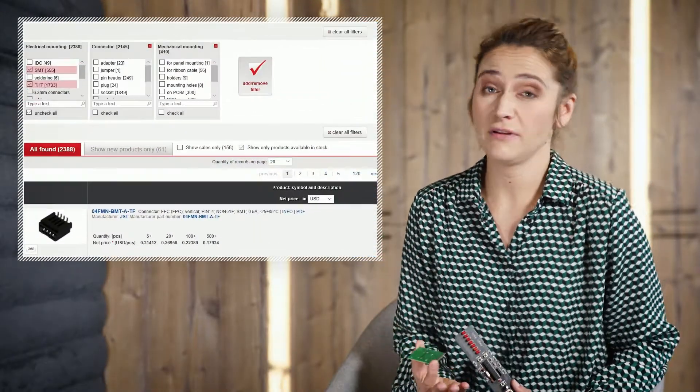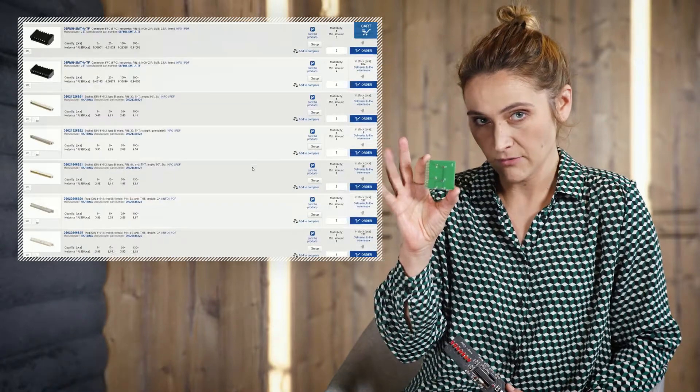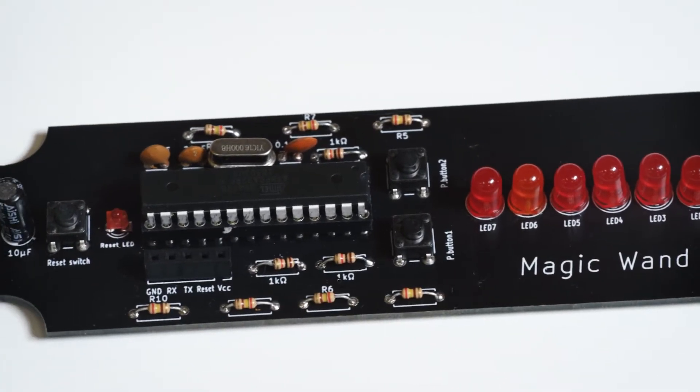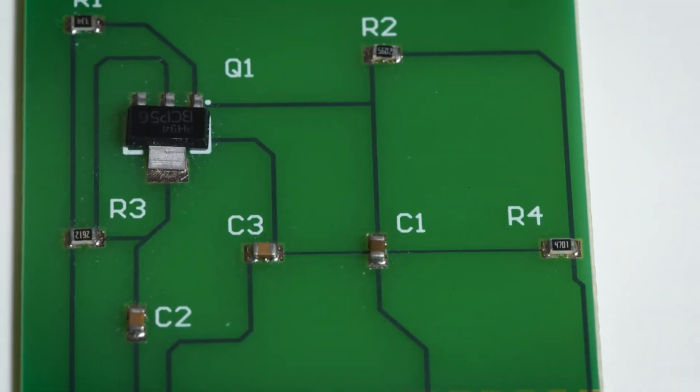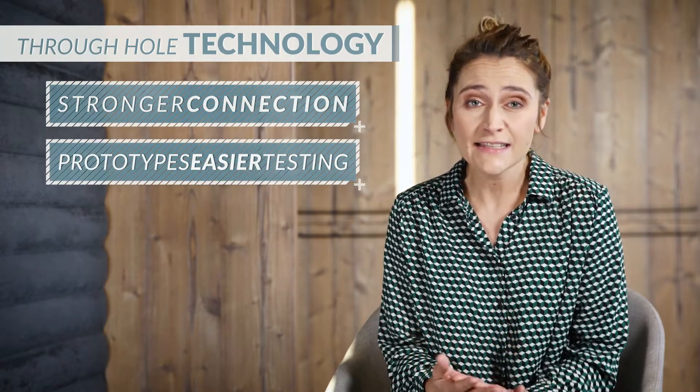Mounting a connector can mean a few different things. If you mount a connector on a PCB, it can be surface mounted or through-hole mounted — both have advantages and disadvantages. In through-hole mounting, the component is placed on the clean side of the PCB through the hole and soldered to the tracks on the other side of the board. In surface mounting technology, you don't need to drill holes in the PCB; you place the component with leads on the bottom or sides onto a pad. Comparing these technologies: through-hole has a much stronger connection with the board and it's easier to test prototypes.